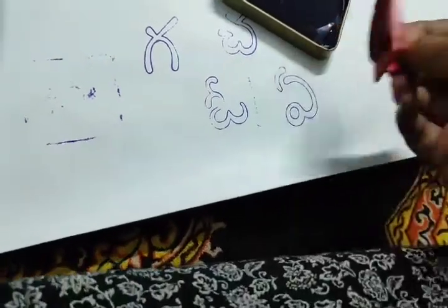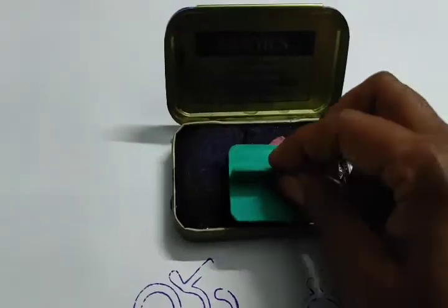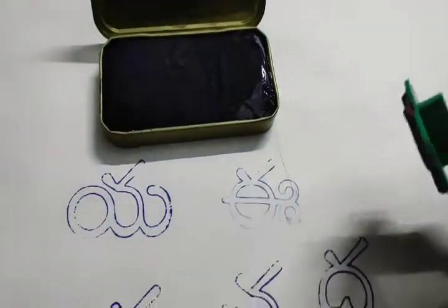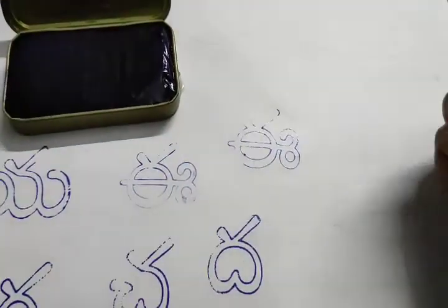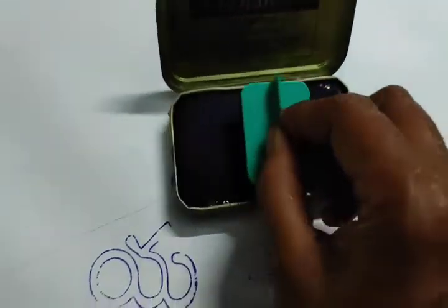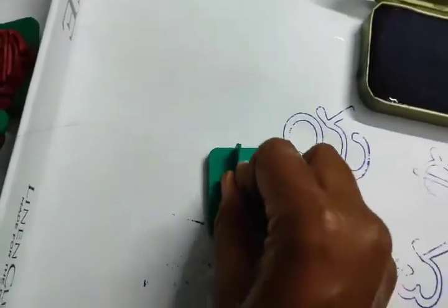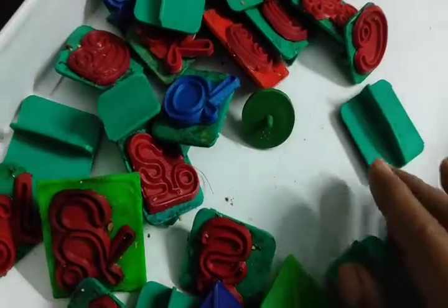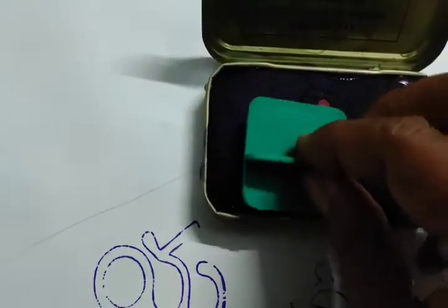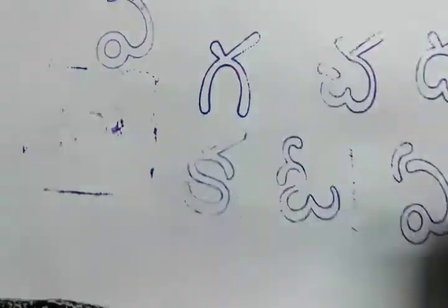Let's see how it is done. Wow! Let's see how it is done, friends. Look at this picture.